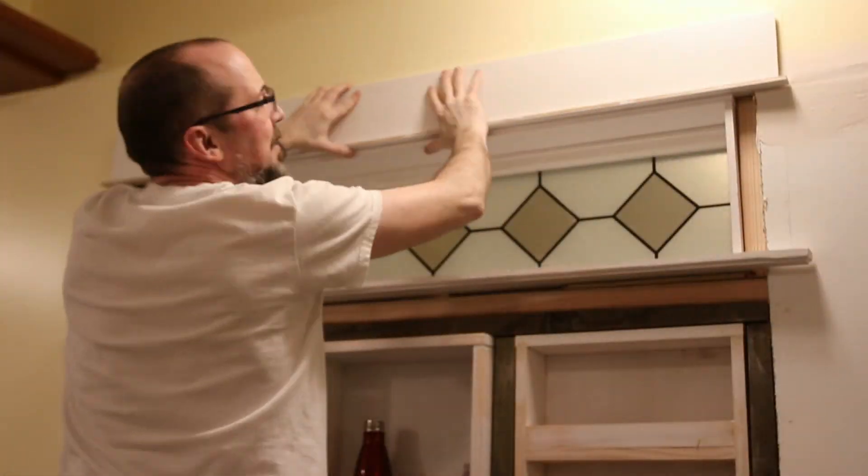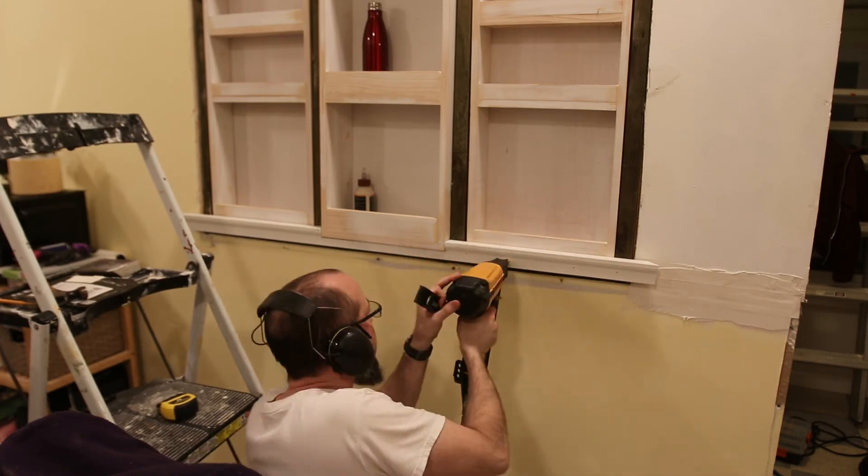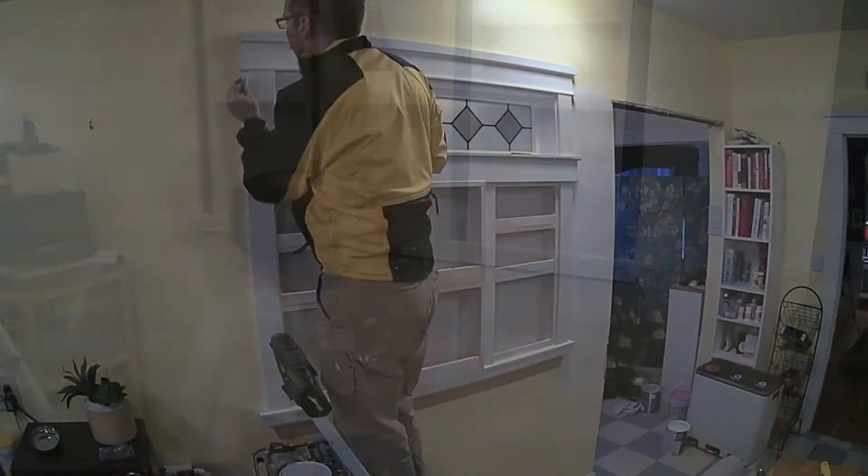With the construction done, all I need to do is encase the whole thing in molding — a lot of molding, there are a lot of gaps to hide — and then paint it.